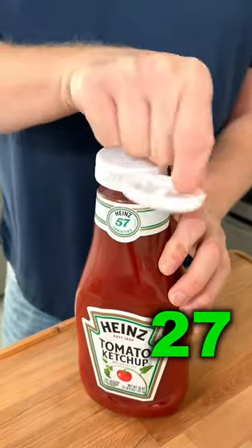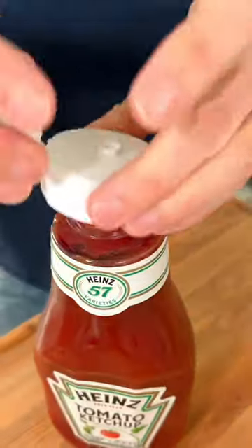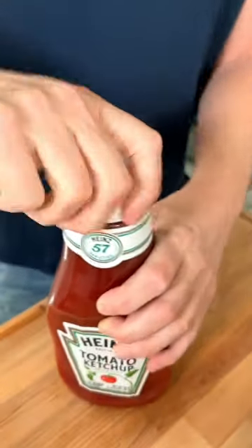You're gonna thank me for this tomato ketchup hack. Take the lid of your tomato, place it upside down, and just press a hole right into the seal. Perfectly poured ketchup.